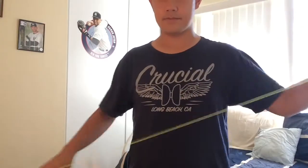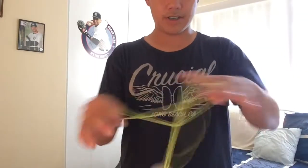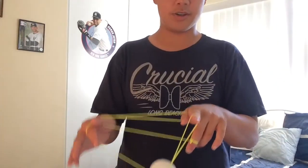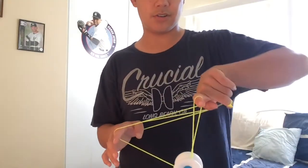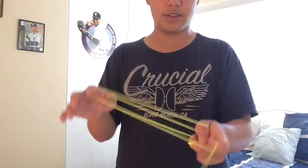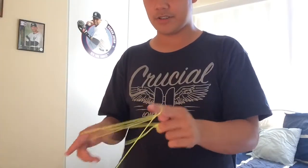After you get that part, you're gonna swing it over this way, but what you're doing is you're gonna curl your finger in at the same time — curl it in — and then land a trapeze.